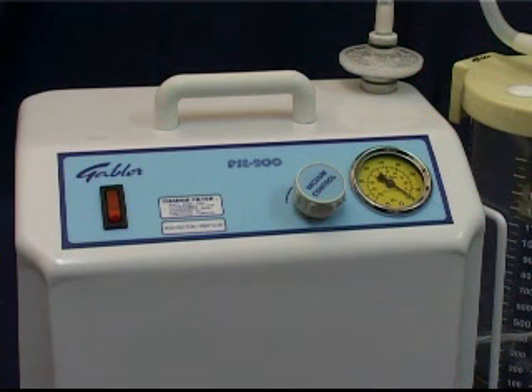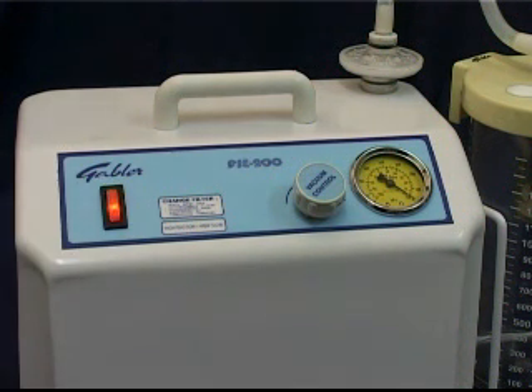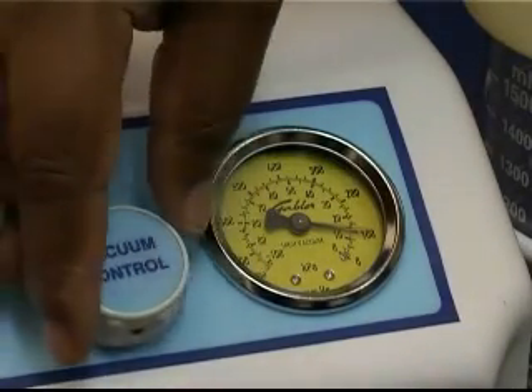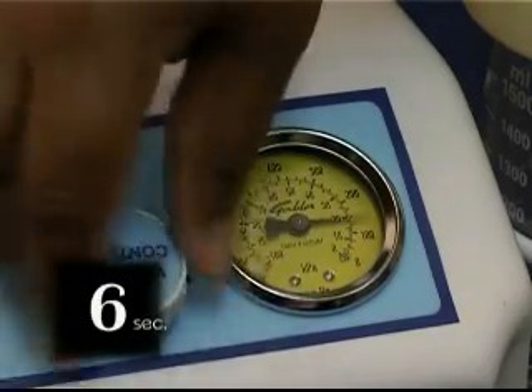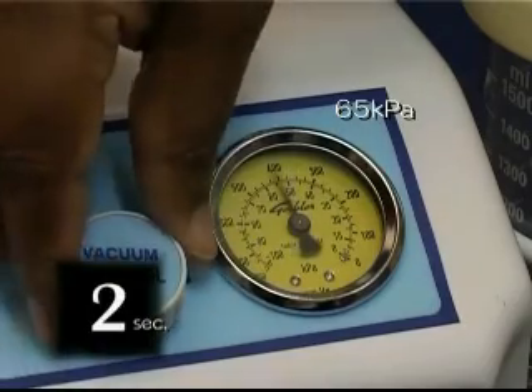First, turn the vacuum control knob to maximum and then switch on the unit. Note the indicated vacuum on the vacuum gauge. Now, block the suction inlet of the collection jar. An increase of 65 kPa should be reached within a short time, typically between 6 to 10 seconds.